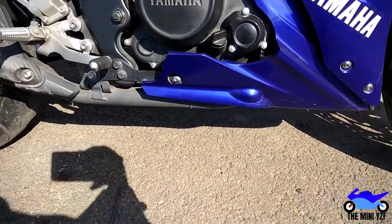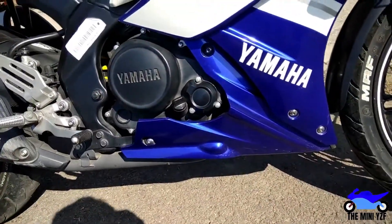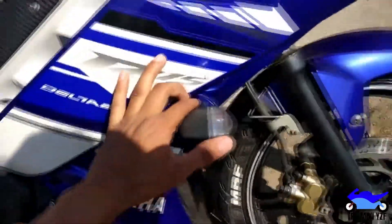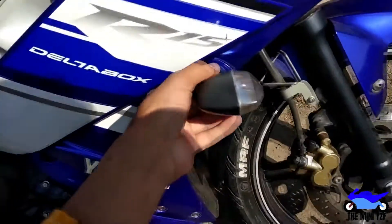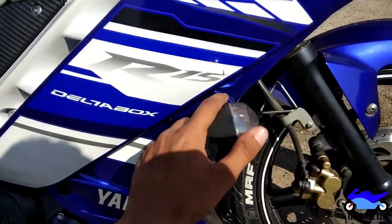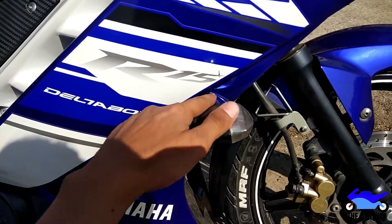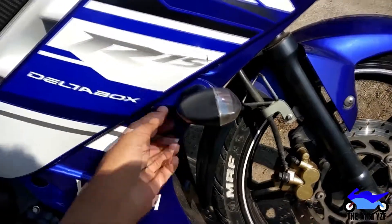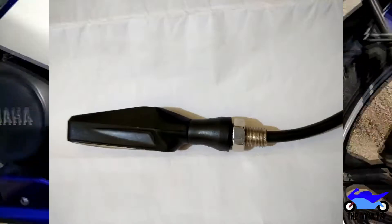I had to remove this fairing because I wanted to install LED indicators and remove the stock ones, but that didn't work out because the stock ones are really big. When I removed them it left a really big hole in the fairing, and the LED indicators are really thin - they were just going through. So we are going to talk about this fairing.